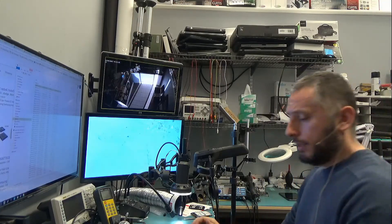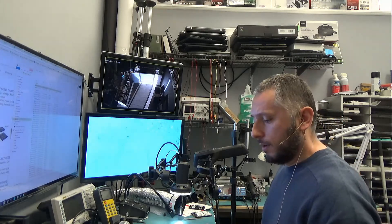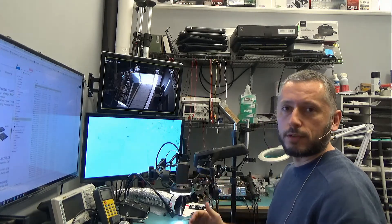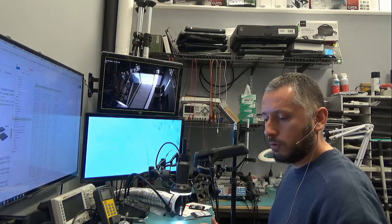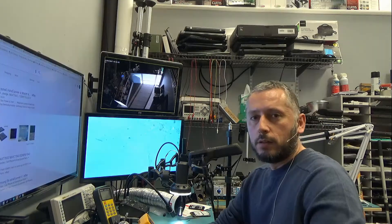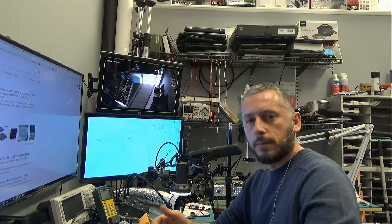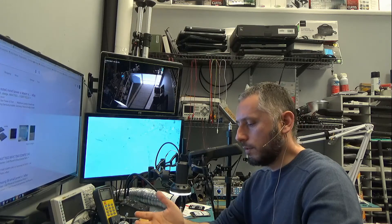We got a Galaxy S6 Edge Plus today that doesn't power on. The customer said the phone just doesn't power on — there are no signs of life at all. It's been charging the whole night and nothing came on. The first thing I did was open it up and change the battery to see if it's a battery problem, but the phone is still not turning on.